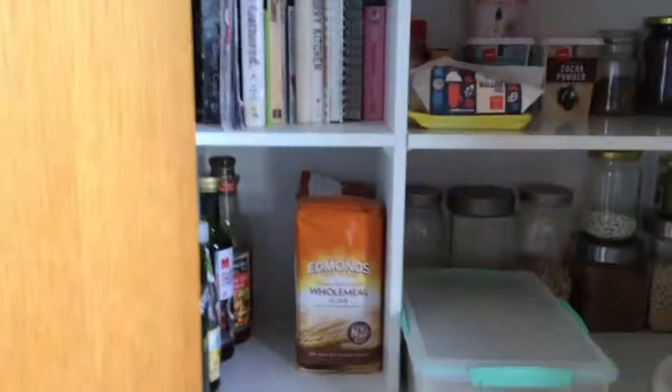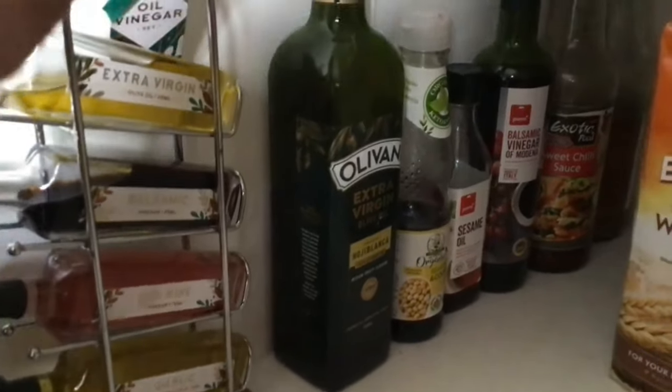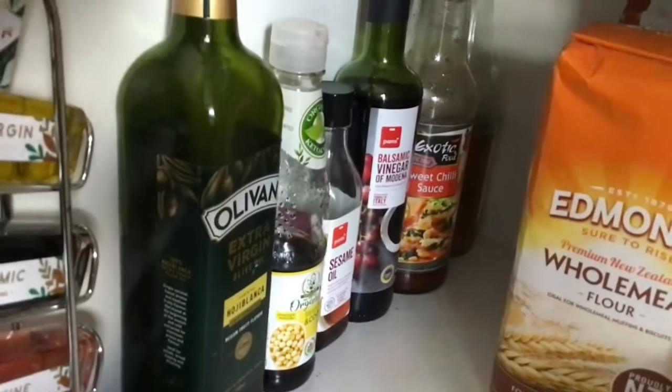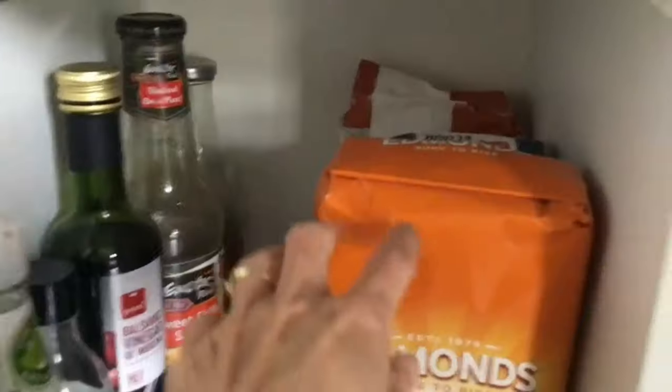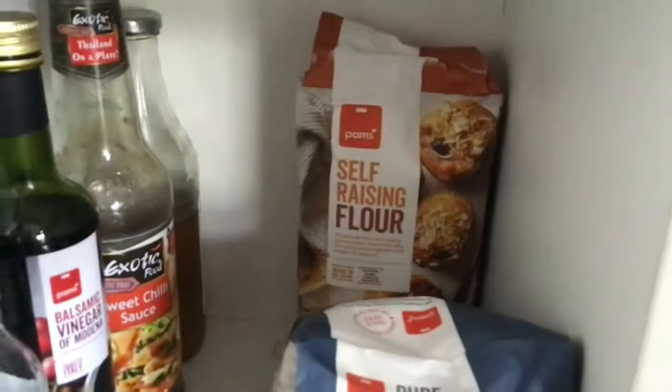And the pantry — in there you've got normal oil, soy sauce, sesame oil, balsamic vinegar, sweet chili sauce, and apple cider vinegar. An awesome range of oils, vinegars, and sauces — with all of those you've got a multitude of different meals you can make. And here she's just got flours: wheat flour, plain flour, and self-raising flour.